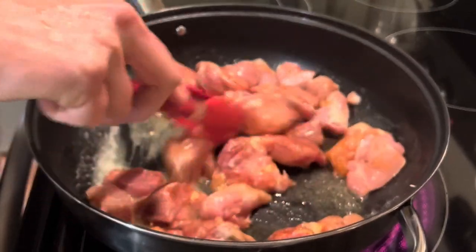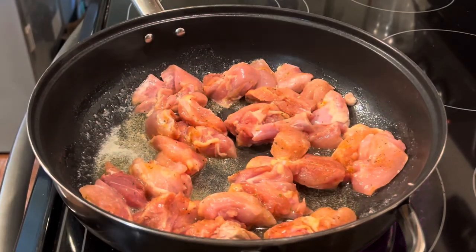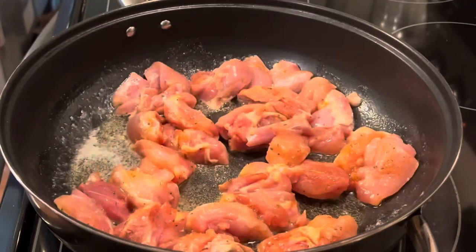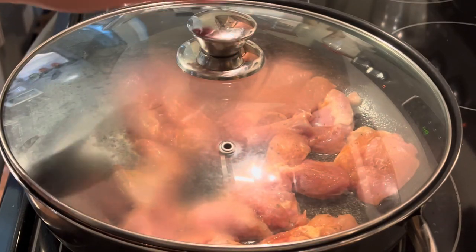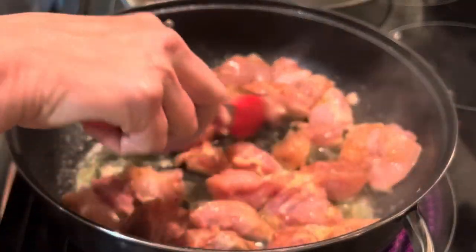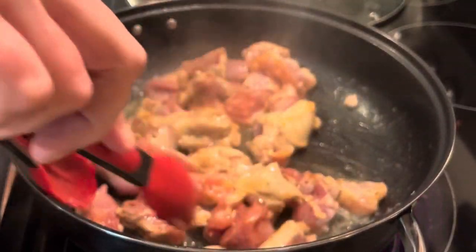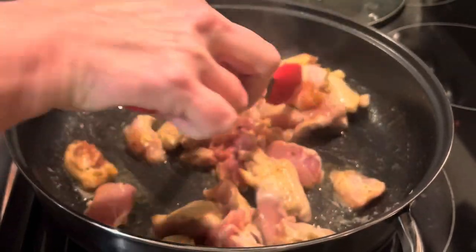I like to put a lid on mine because I feel like it cooks the chicken more thoroughly and locks in the moisture, making it more tender. I do have a steam hole on my lid; if you don't have one, you can always just leave a little opening around the edge. Move it around and flip it over — you want to make sure it's brown on both sides.